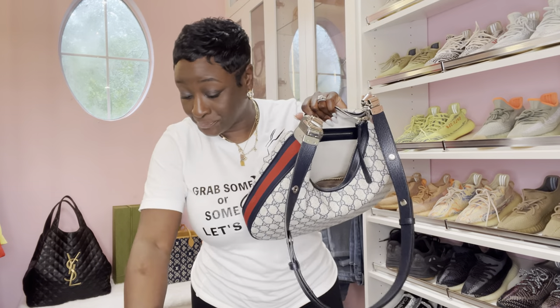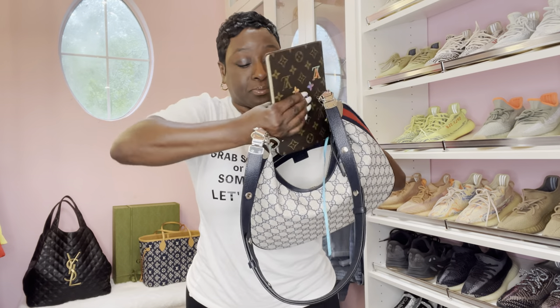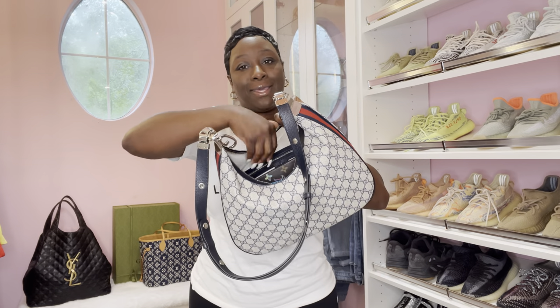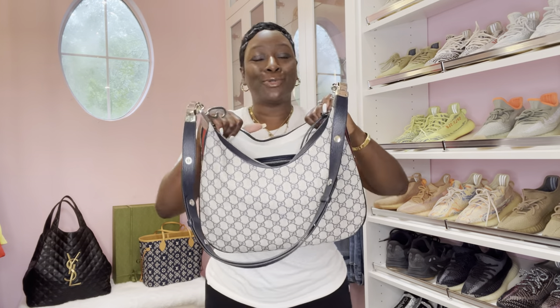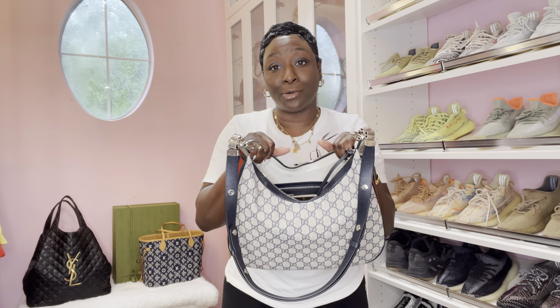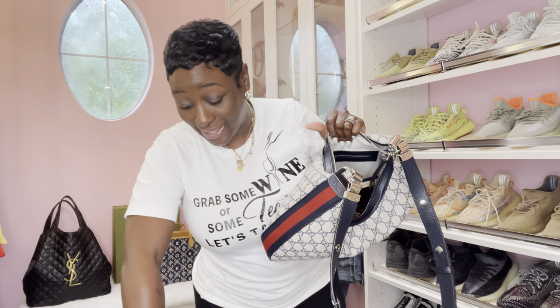Inside — of course, my notebook that I carry every day. Someone asked, can you put a laptop in here? No. Do not put a laptop or iPad in here at all. A lot of you guys are already complaining about the canvas creasing. Don't try it. Don't. At all.